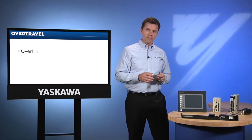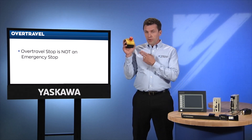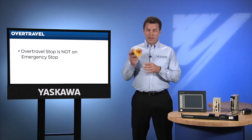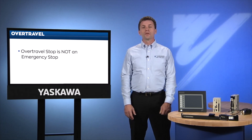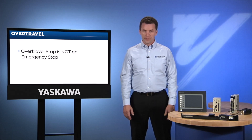It pays to remember that an over travel stop is not an emergency stop. An emergency stop would prevent all motion in all directions. An over travel stop is simply a quick way to stop motion in one direction. In an over travel condition, the controller can be programmed to recover and the servo can still be moved in the opposite direction.